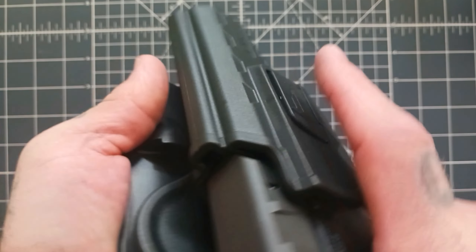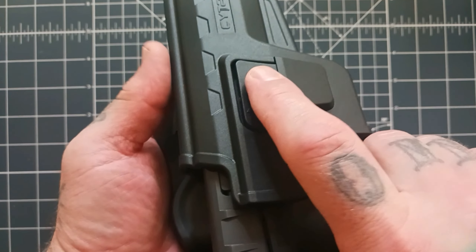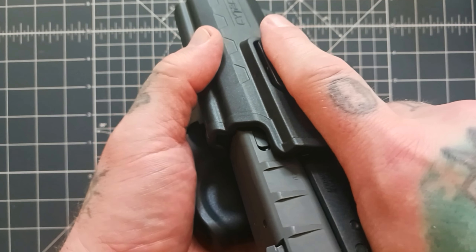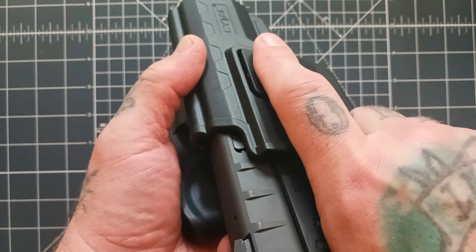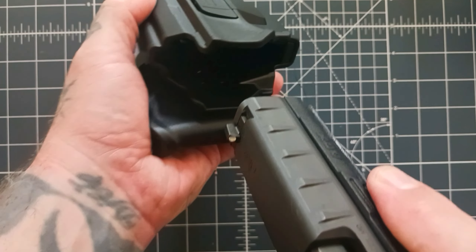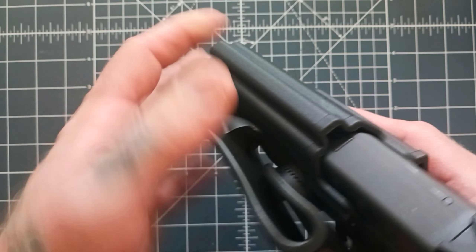You can tighten that down even more, but that's good retention. You have a release button here — now it takes a little bit of training but it's pretty intuitive. If you grip your gun, your fingers go right there and you're just pushing it and pulling, your fingers right where they're supposed to be. So really good retention — it's a polymer holster.